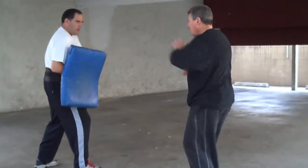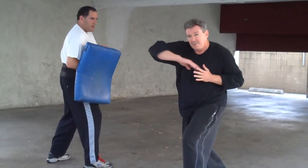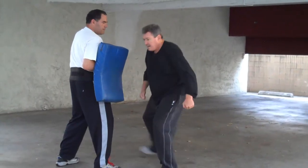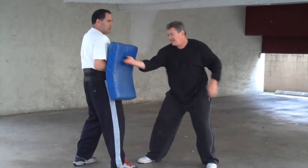Come from over, around, over, under, around, shoot straight in, come around from the sides. Edge of the hands.